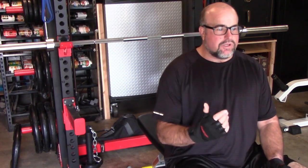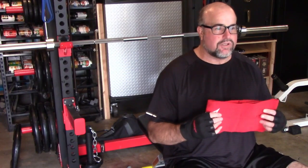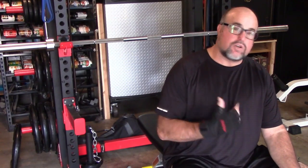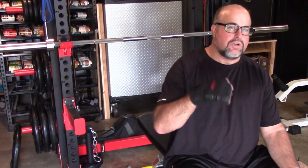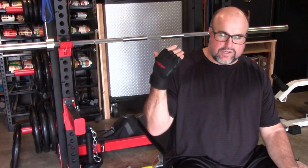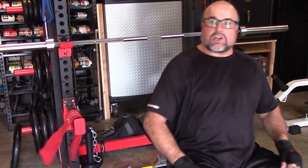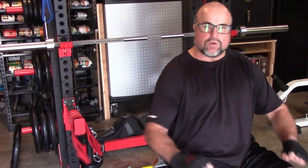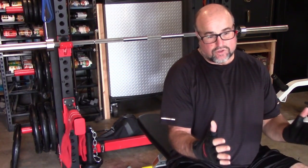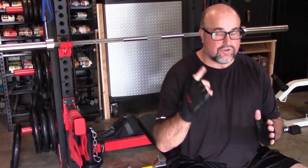Now I'm going to show you what I'm benching with this. I normally start with just the bar, then go 10, 25, 35, up to 45 on each side. I'm going to do one set — just got off work — run the bar through full range of motion and show you what my range of motion looks like now. Before I had this, I could not even get the bar out of the J-hooks.